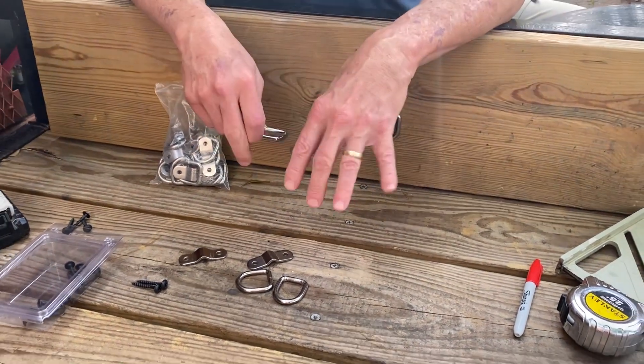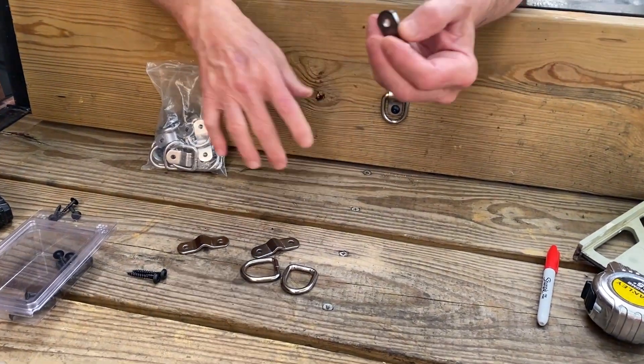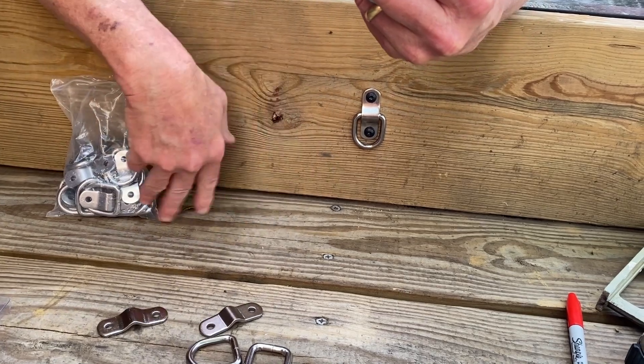I've got a small utility trailer, so I'm limited on my space. I had these O-rings that I set out and it just took up too much space while I was trying to load things, so they'd get in the way.